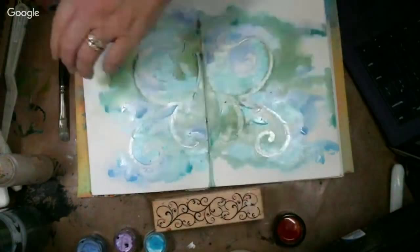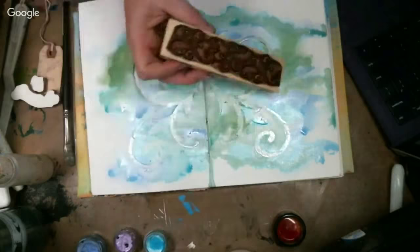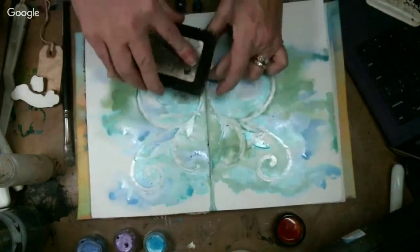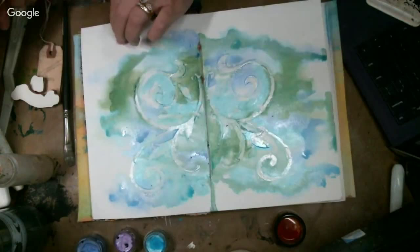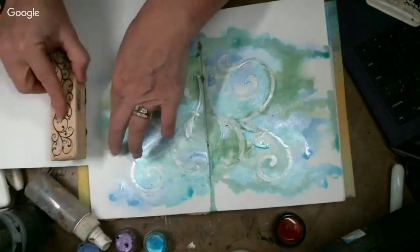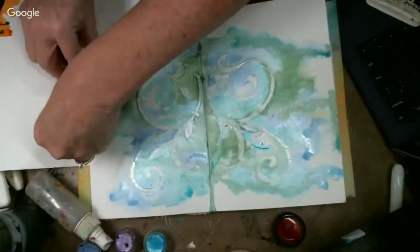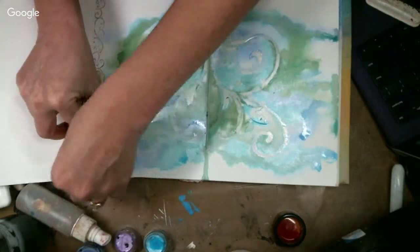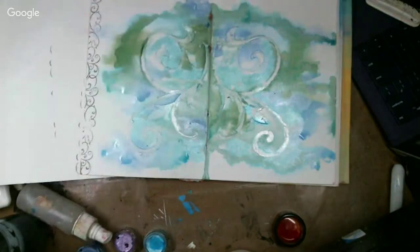I have this swirl stamp from Hero Arts — they don't make it anymore, so I don't have a link for you, but it's a basic swirl stamp you can find anywhere. I want to show you to think of your stamps differently: you don't always have to use the whole image when you're stamping. I'm using Indian ink and just stamping on the outside of my piece, only getting about half the image — giving a nice cool little border. So kind of look at your stamps in a different way; you might be able to use them as just a partial image.